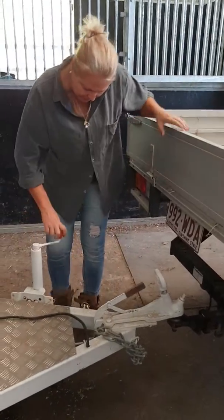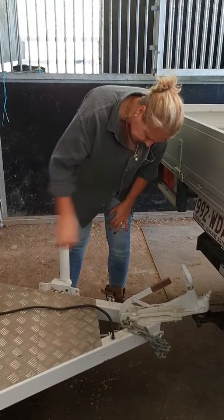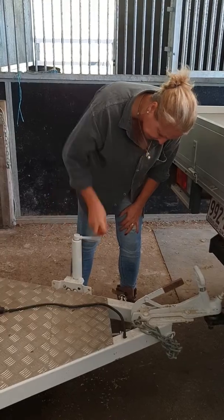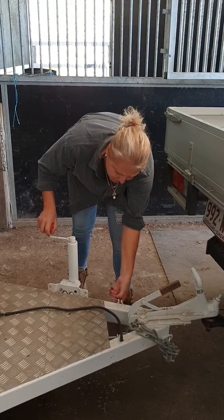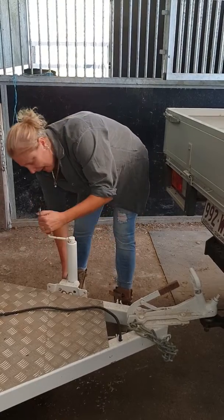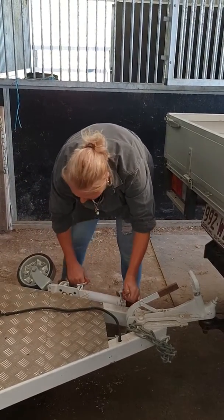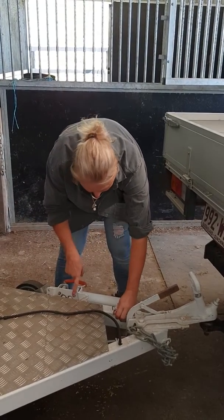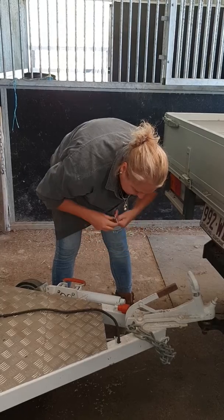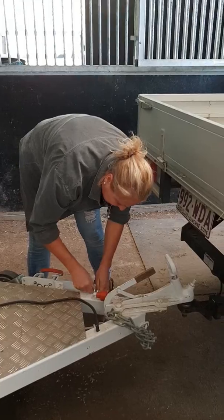So we wind this up. Once it's up, we have a pin here that we remove. We have a handle — pull it out, twist it around. We want to make sure that those actually go in through the holes. Handle down, pin back in, so we don't have it flopping around.